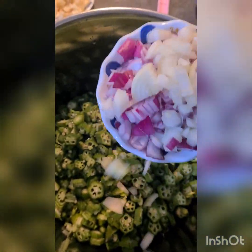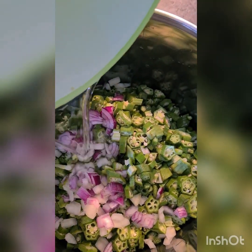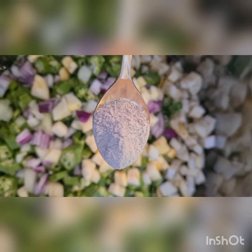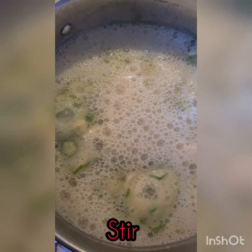In your saucepan, put in your okra, half of your diced onion, and enough water to cook the okra — not too much, just enough to start cooking it. Then put in your garden eggs as well. I also go ahead and put in my limestone, which is kim. But if you don't have that, you can use bicarbonate of soda, or you can totally omit it as well. Just leave this on the fire to cook.